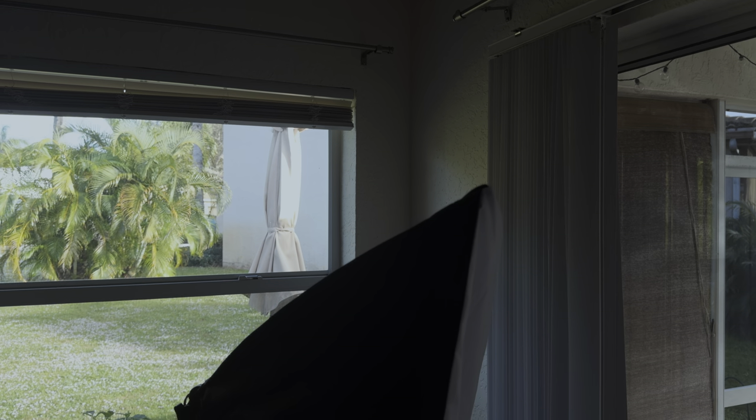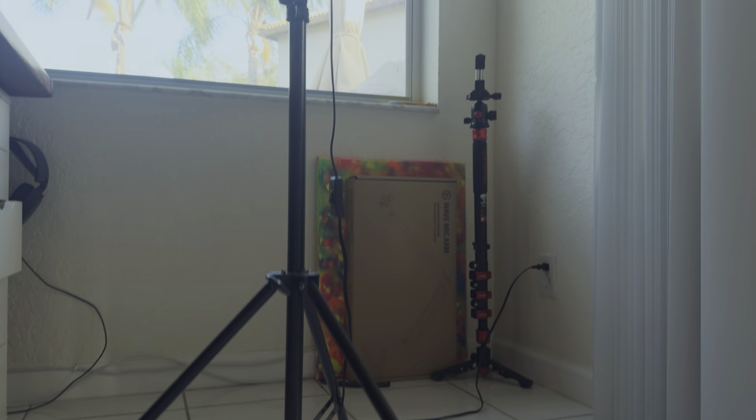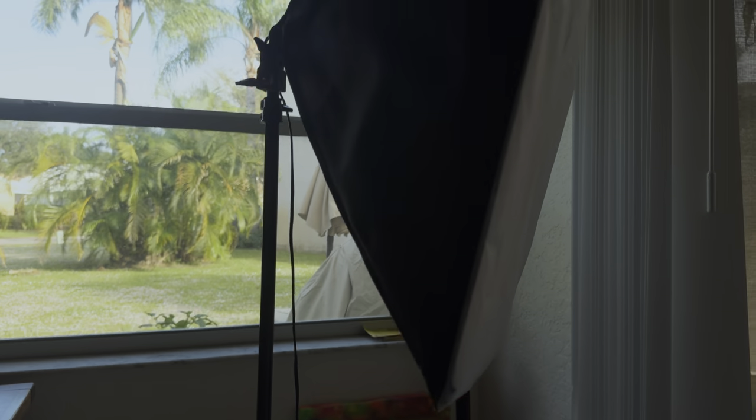You can actually set up lighting for free using a shower curtain and a home light, or you can go out and spend thousands on an Aputure lighting setup — it's totally up to you. I like to recommend the MountDog Softbox Lighting Kit for people new to lighting, so they're not heavily invested but they have something that can work. You can usually pick that up for around $50 to $75, depending on what's running on Amazon for sales. And that's the whole point of this video — to make this YouTube studio on a budget.